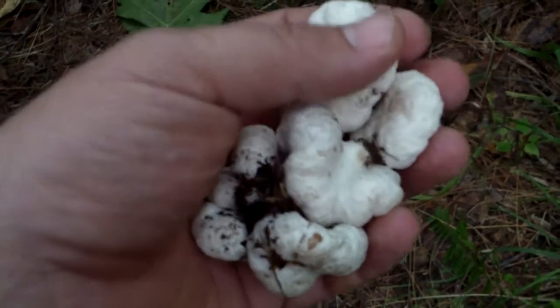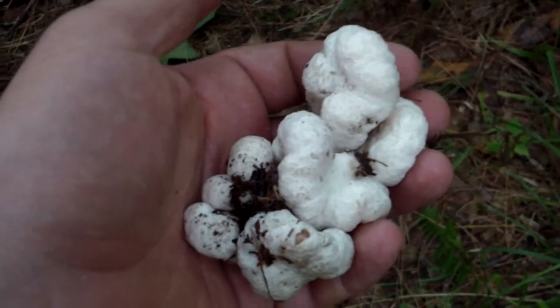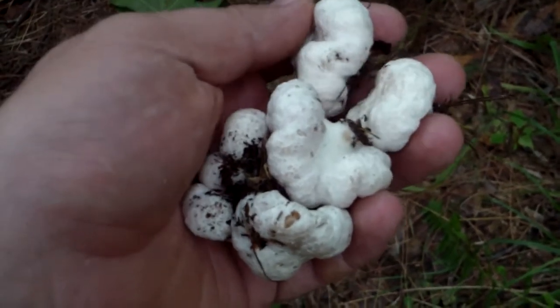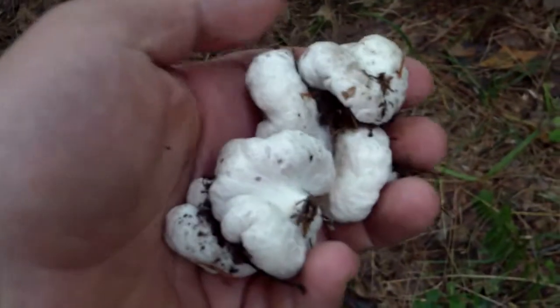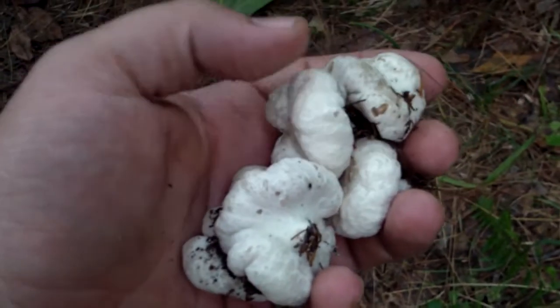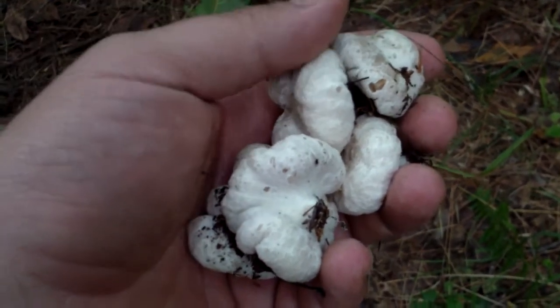I'd take some caution with that advice, because I've seen deadly poisonous mushrooms growing right alongside edible ones. So always make sure you know exactly what you're eating.